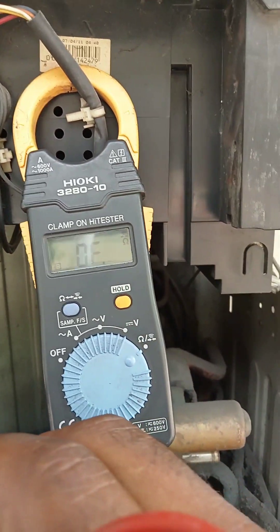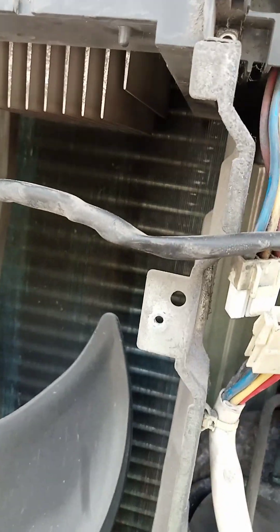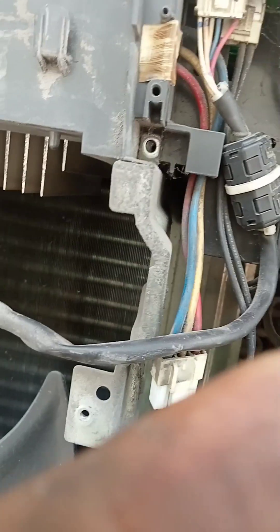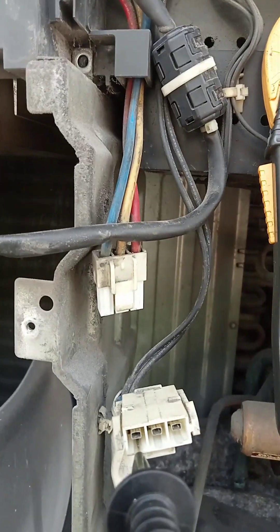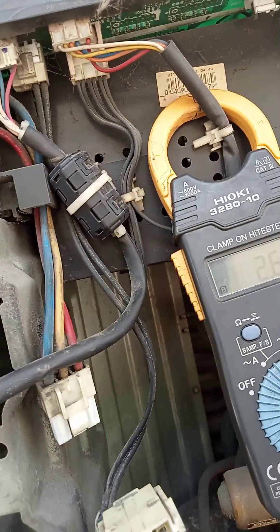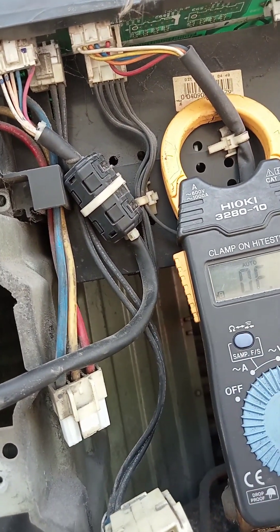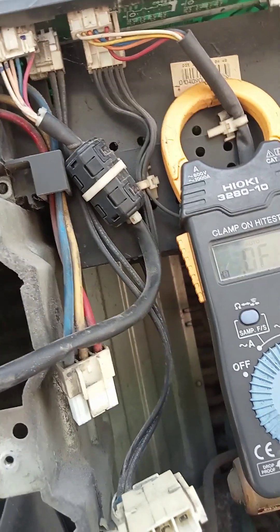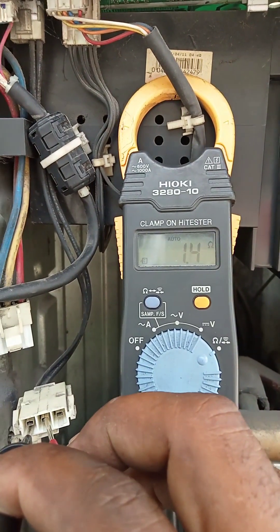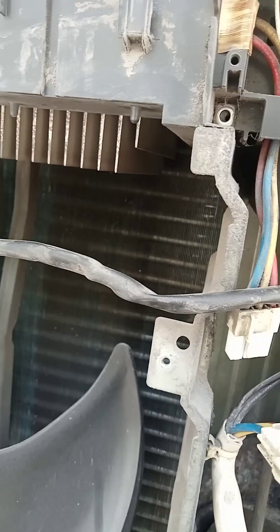After the grounding check, we check the winding resistance one by one across all three wires. We check the first two wires and get a winding resistance reading of 1.3 ohms. Then we check another pair of wires.